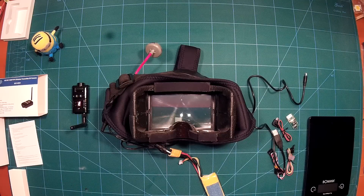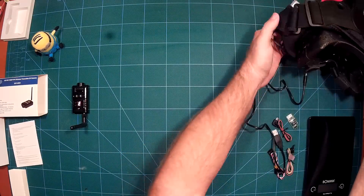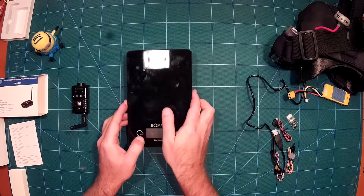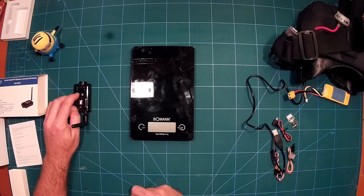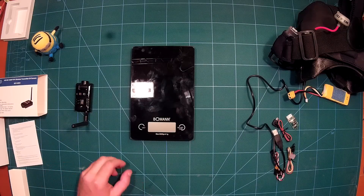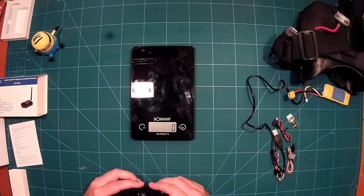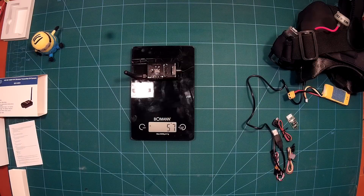Let's do some measurements. First, what's the weight? To turn it off you just press the power button for three seconds — that's pretty straightforward. So let's see what this weighs. Including the antenna, we have 57 grams. That is not bad.